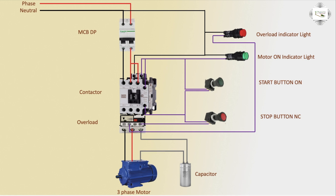Motor running — on overload fault the indicator light comes on and motor fully stops.